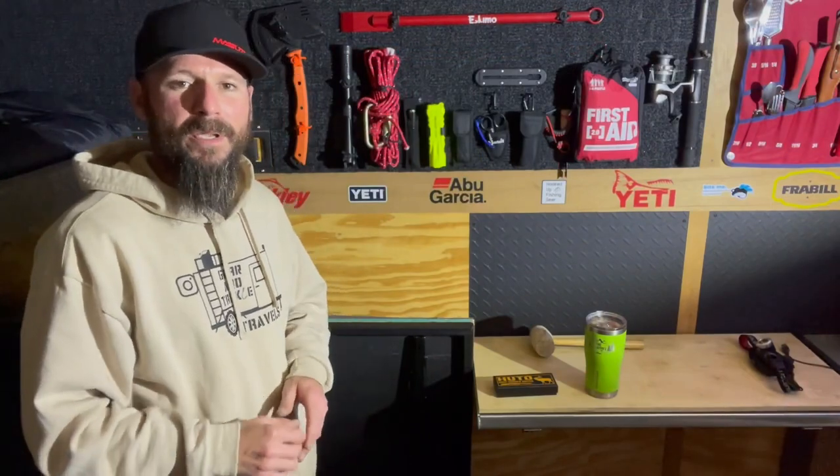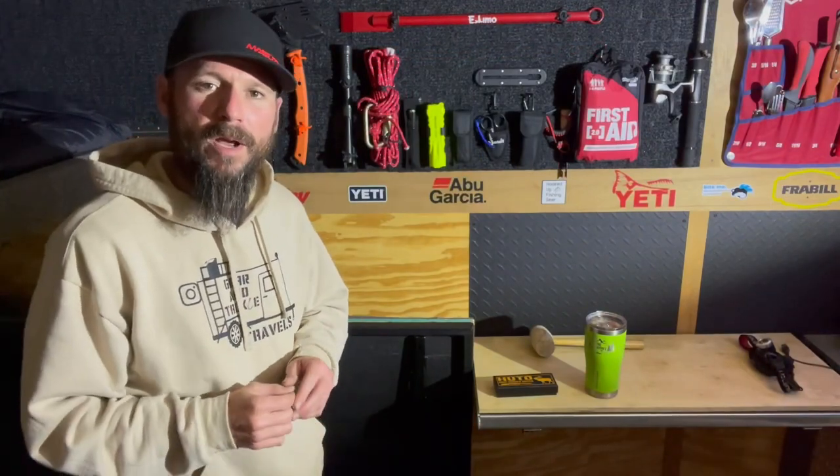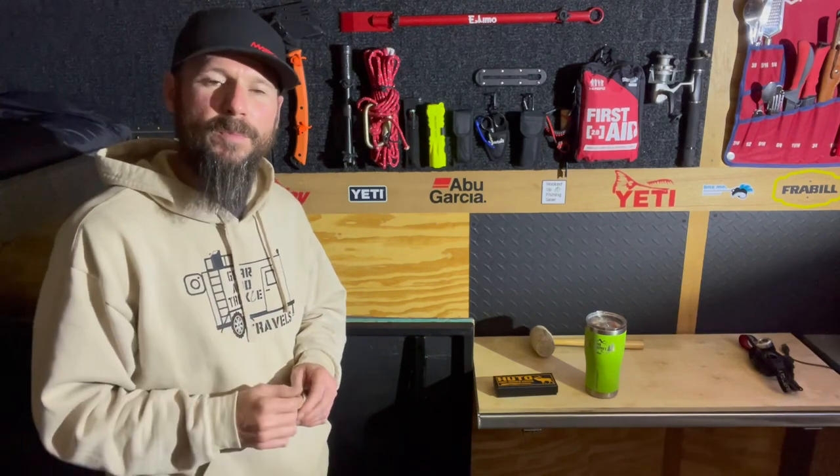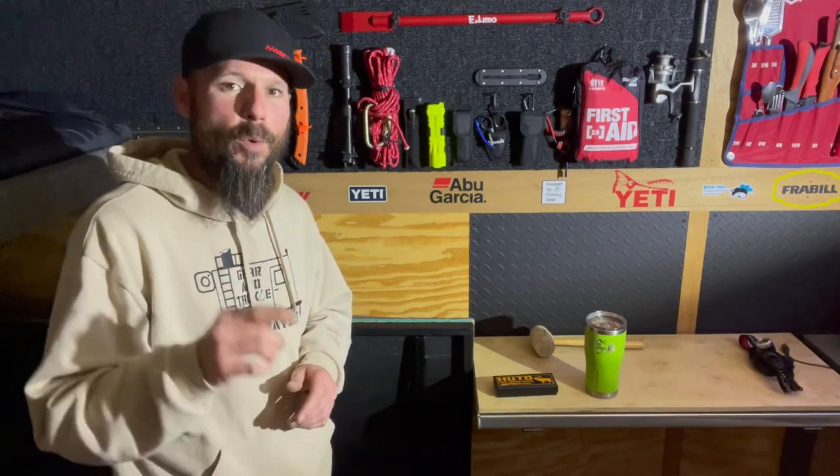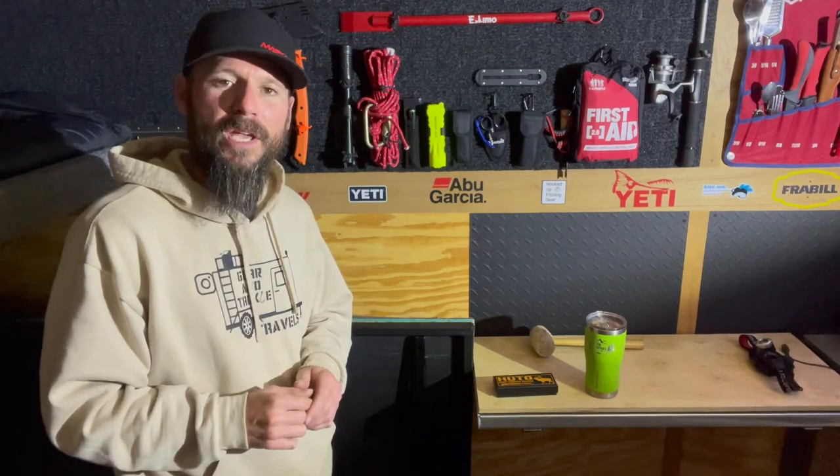Well folks, that about wraps it up for me. Thanks for stopping by — Gear and Tackle Travels on Instagram and Aaron on Facebook. Feel free to share the video and we'll see you next week for your weekly cargo trailer modifications. Much appreciate your support, see you next week.